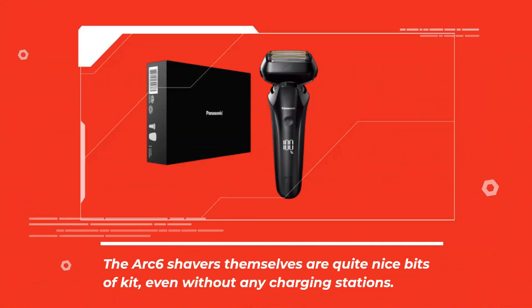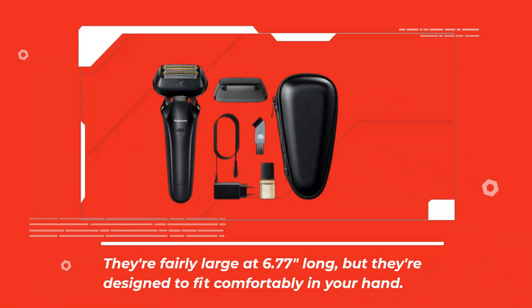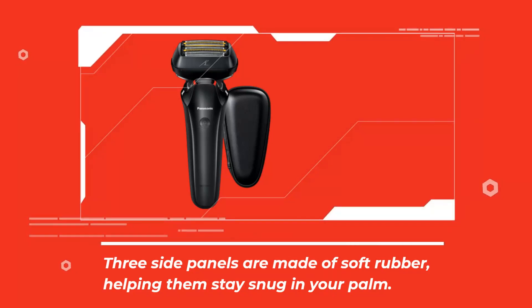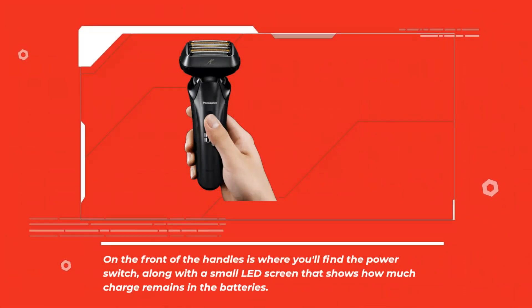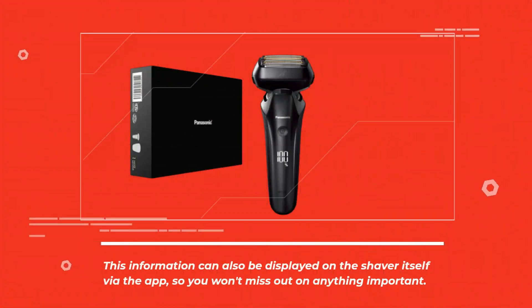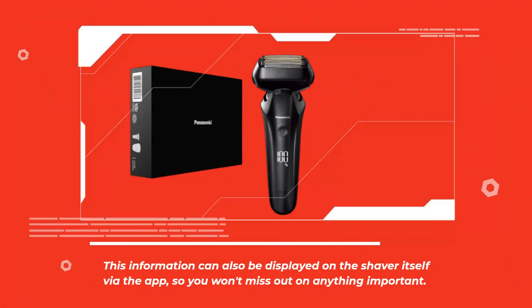The Arc 6 shavers themselves are quite nice bits of kit, even without any charging stations. They're fairly large at 6.77 inches long, but they're designed to fit comfortably in your hand. Three side panels are made of soft rubber, helping them stay snug in your palm. On the front of the handle is where you'll find the power switch, along with a small LED screen that shows how much charge remains in the batteries. This information can also be displayed on the shaver itself via the app, so you won't miss out on anything important.